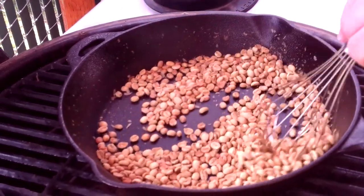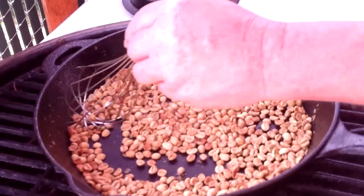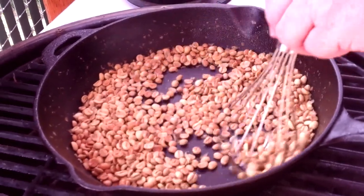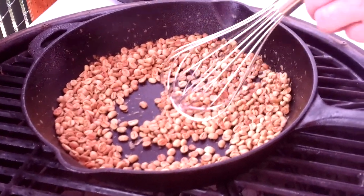If you want to do a figure eight, you can — circles, squares, triangles, whatever you want to do — just keep these things moving. And that's it. So we're getting through the process, folks. We'll be right back.